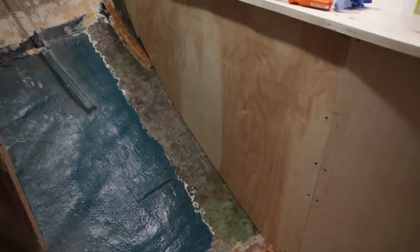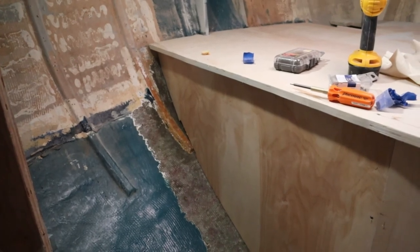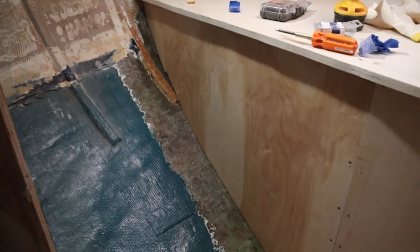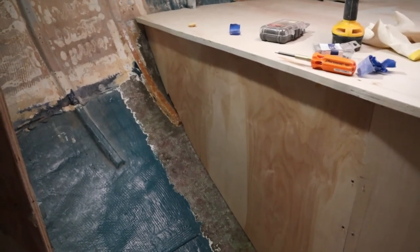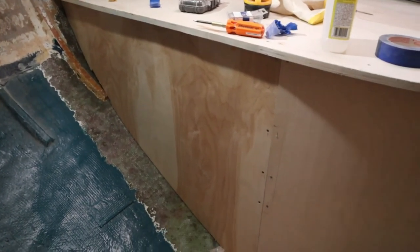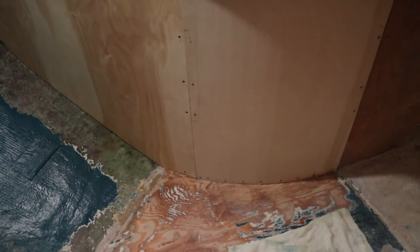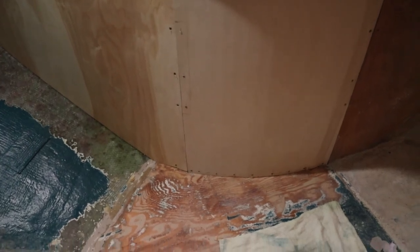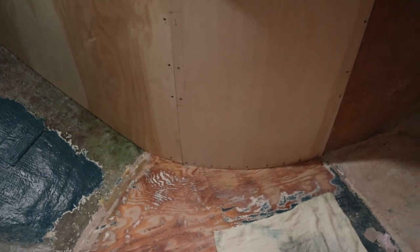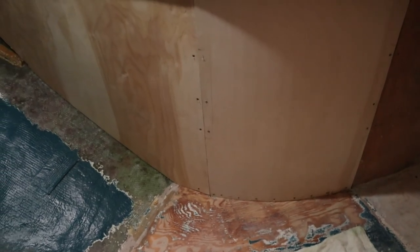I completed grinding that area down by that new bulkhead and that's all ready to go. I just have to fillet it and lay up some glass along the edge. I'm just going to do the outside for the time being until I can gain access to the inside - I can't do that right now. I can't take that top off until I've got the browned piece secured. So I'll fillet that at the same time, and I'm going to sand that floor down a little bit more and prep everything, cleaning it up with some acetone anywhere that I'm going to epoxy and glass.